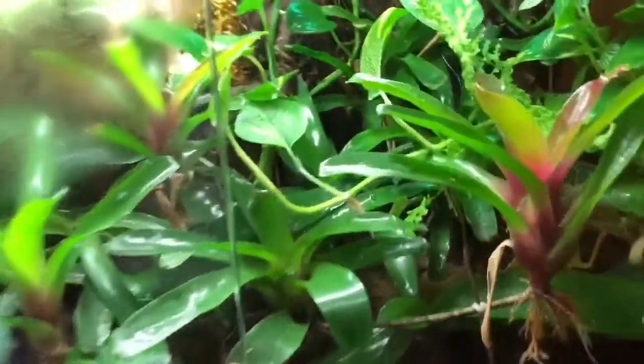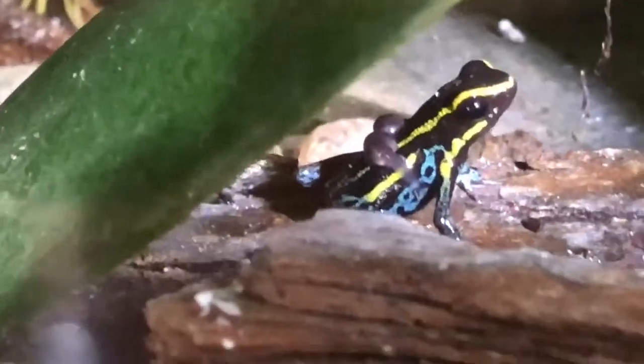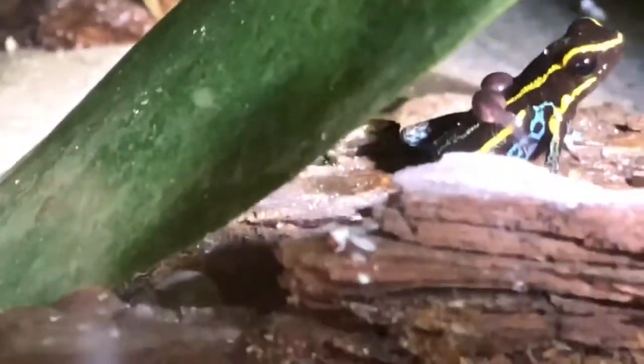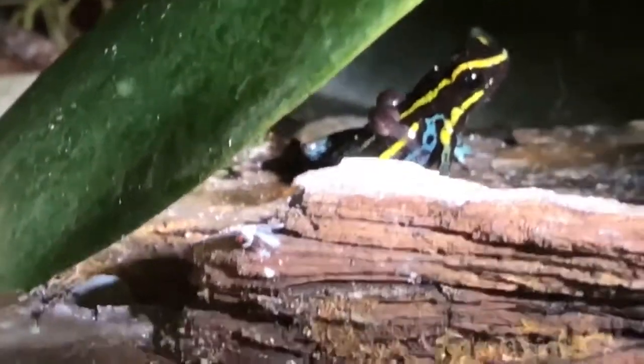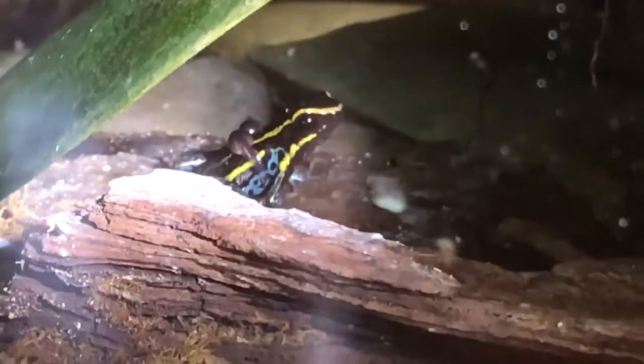I want to do a video here because one of my male frogs has tadpoles on its back. You can see there — it has two tadpoles. I've never seen this before. Every time these frogs have laid eggs, I've taken them and put them in a petri dish, and the eggs never turned into tadpoles — not once. I've done it twice. This time I didn't even see any eggs anywhere, so I don't know where these guys laid them.